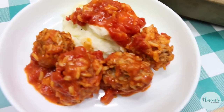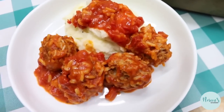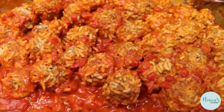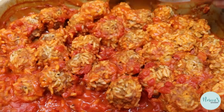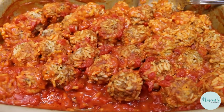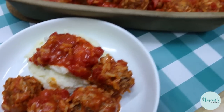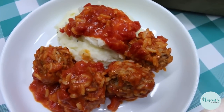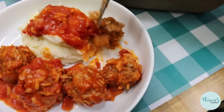Our porcupine meatballs were in the oven for about an hour and a half and they're perfectly done — they're moist, they're tender. A lot of the liquid did exactly what it was supposed to do: it cooked up into that rice and made the meatballs super flavorful. We are serving these with mashed potatoes because that's how we like them. You should serve them how you like. Look at them — they're just delicious.